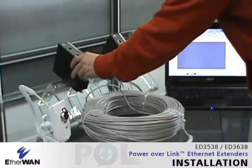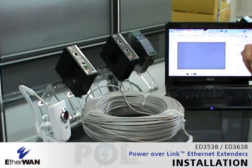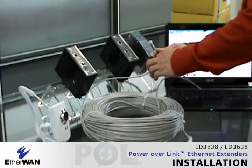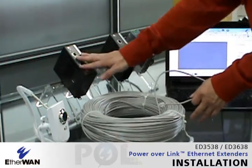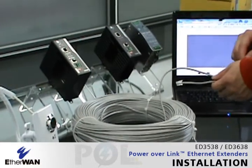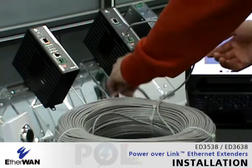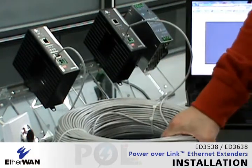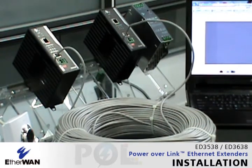Now let's put the devices on the rack. We will do a simple installation and check the indicators to see how the system works. On this side we will have a power supply connected to the POL transmitter, and on the other side is the POL receiver. First, let's put the phone wire into the external extender ports. The cable is 200 meters for demonstration and should deliver a bandwidth of 100 Mbps.